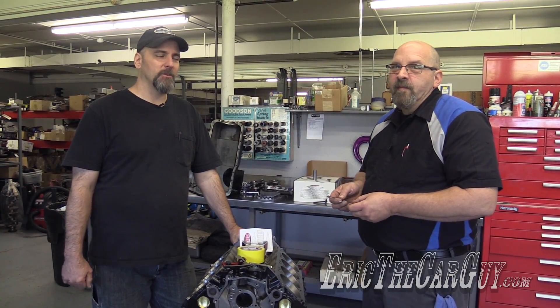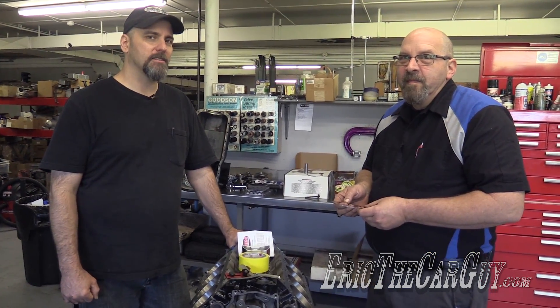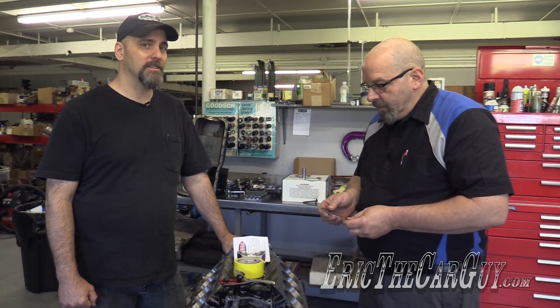Greetings viewers. Eric the Car Guy here with Kevin Frischi of Calvinator Engines, and today we're going to walk you through the lesson of gapping and filing piston rings.